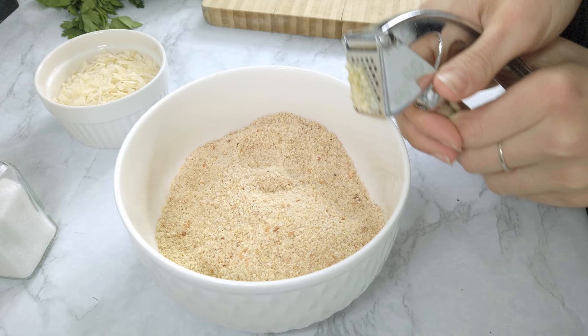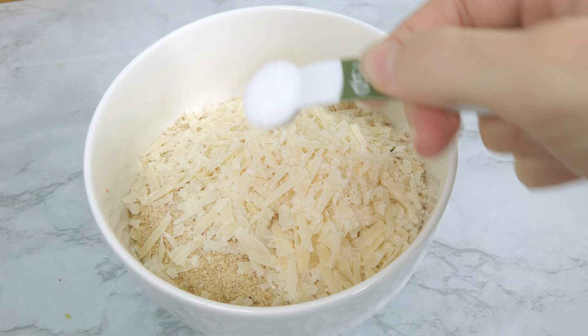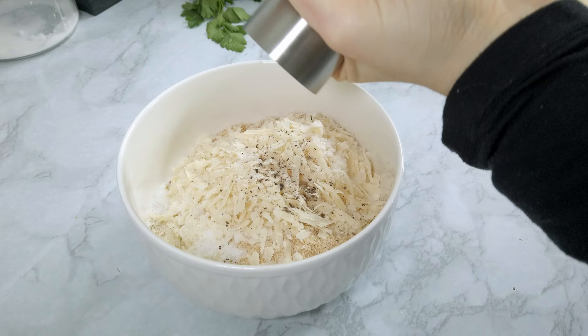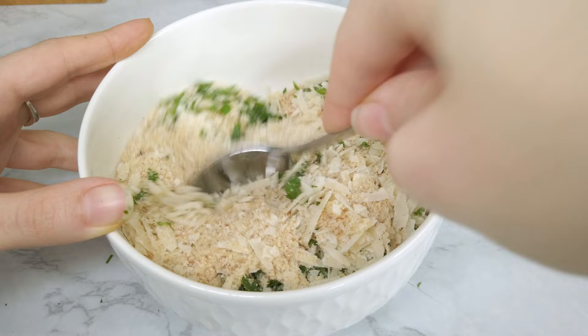I prepared the filling for the artichokes — super easy. I simply mix together breadcrumbs, some fresh garlic, and grated cheese. The original recipe calls for parmesan, but if you're vegetarian and don't eat parmesan since it contains rennet, you can use another type of cheese or a vegetarian-friendly parmesan. I used mostly parmesan and also a little bit of mozzarella. I added half a teaspoon of salt, black pepper, and finally some fresh parsley — and the filling is ready!